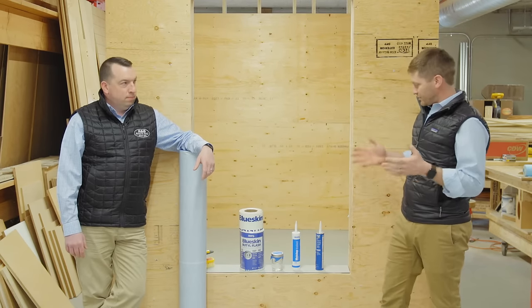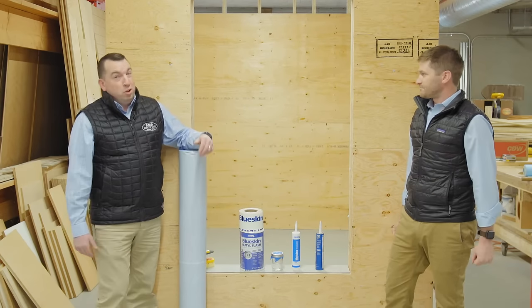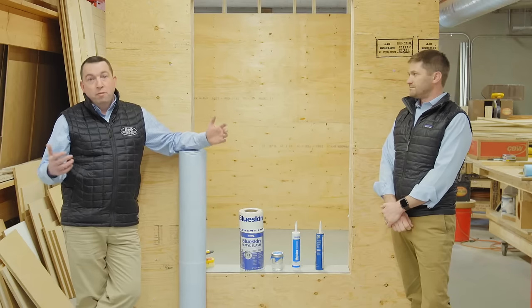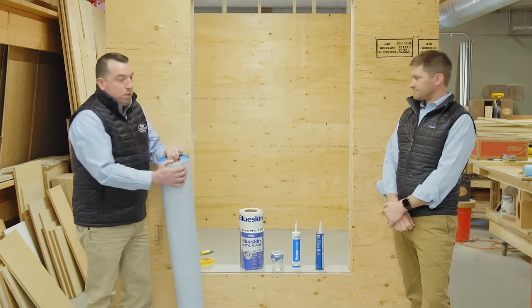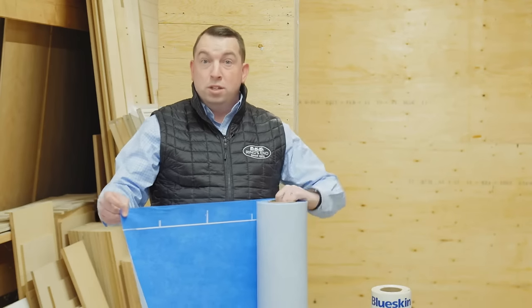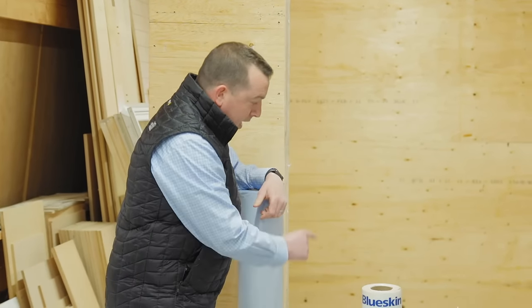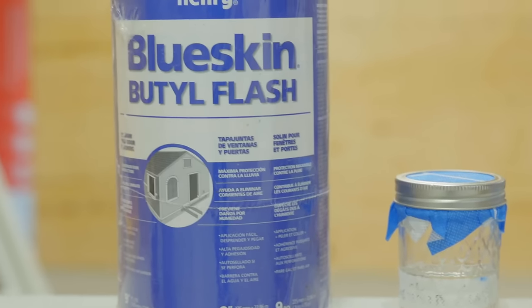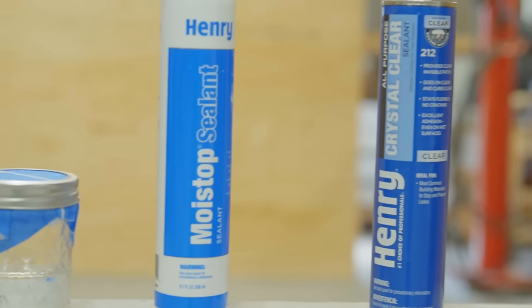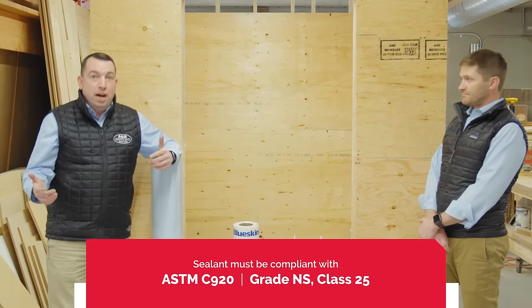Today we're going to be talking about Henry Blue Skin VP100 and the accessories that go with that system, as well as window installation best practices with the Henry system. Henry's done a really great job putting together a comprehensive system of products. They have their Blue Skin Butyl Flash, which is a butyl hybrid product that will comply with Marvin Elevate's install best practices. We also have the Moist Stop sealant, which complies with Marvin as well — it's ASTM C920 NS Class 25, which is part of their requirement.